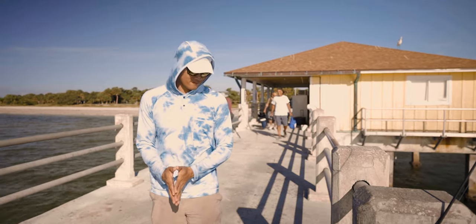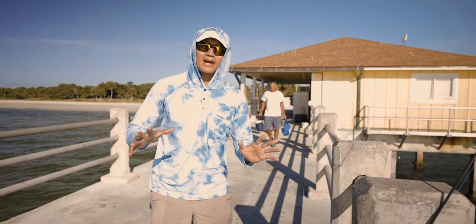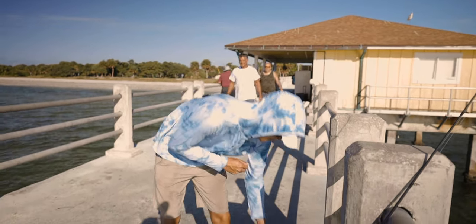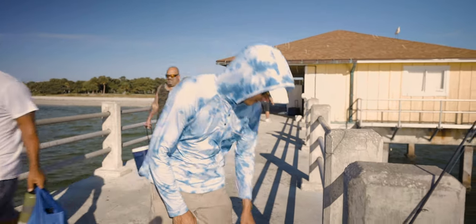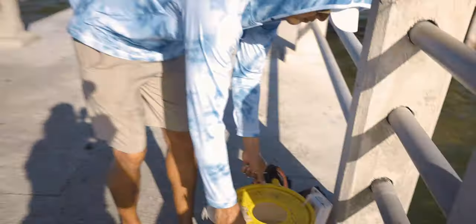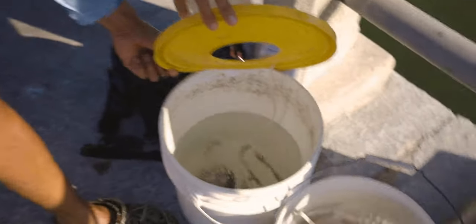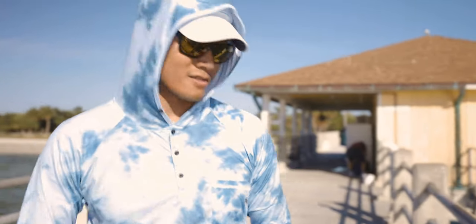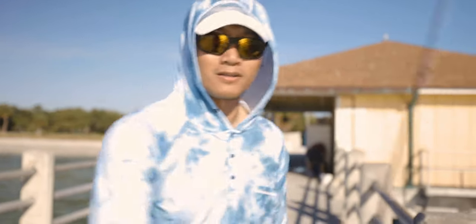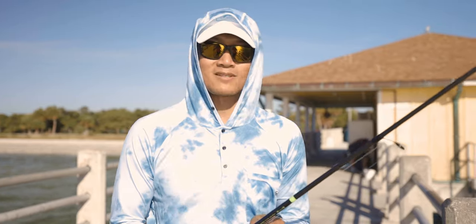We got a dozen of greenbacks. They're all small down there, but some of these are pretty decent size. We're gonna throw them down and hopefully get on some Spanish mackerel for the catch and cook. We'll see what happens.